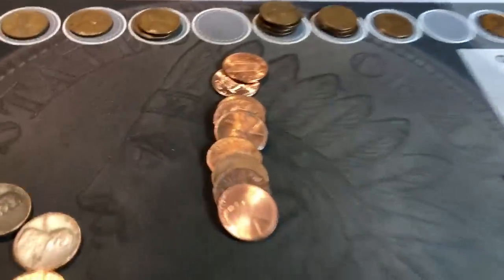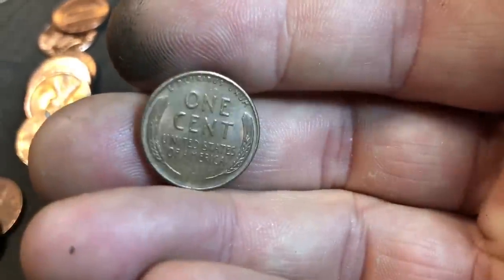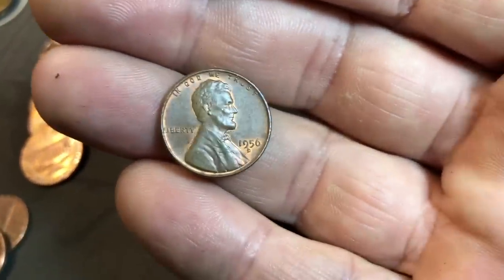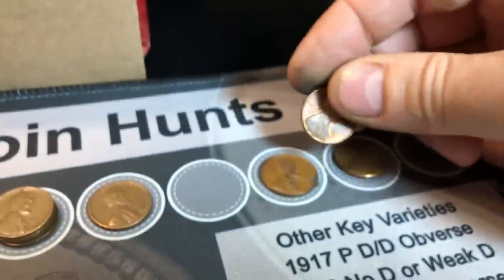We're on roll 21 and wheat cent number 16 could be a nice one - it's got a little bit of red-brown tint to it and I see full wheat ears. Let's take a quick look at the reverse. Yeah, not a bad one, probably late 50s. 1956-D, looks pretty nice. Let's put it under the scope - I want to check for that D over shadow D. I don't see the D over shadow D or any of the D over Ds. A little bit of damage on the one, but still a very nice wheat cent. Just a little bit of red poking through but it would still be a brown cent.